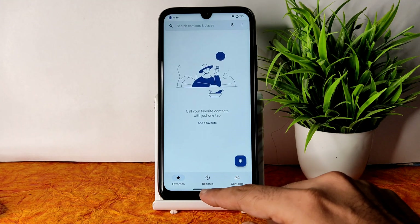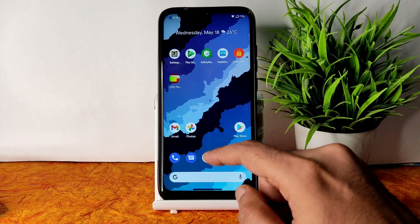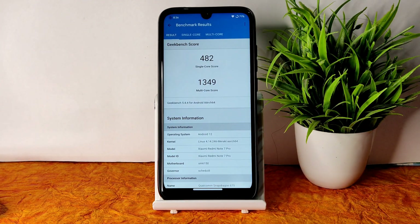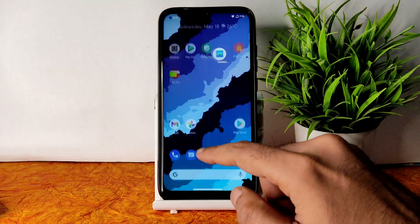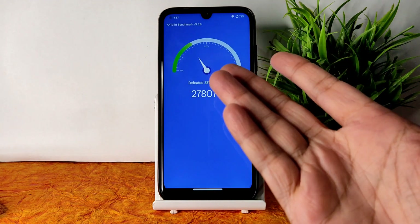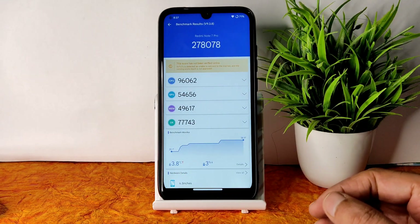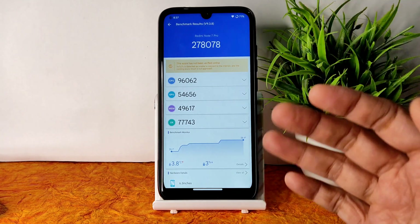Going into the dialer, you get a stock-type dialer and direct video call feature is available in this ROM. Coming to Geekbench scores, the single-core score is 482 and multi-core is 1349, with the Mirakai kernel 4.14.246. Moving to the AnTuTu benchmark results — 278,078 — with a temperature rise of just 3.8 degrees Celsius and a battery drop of only 3% during the benchmark.